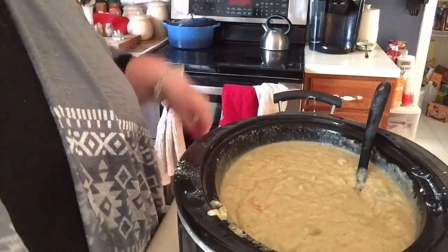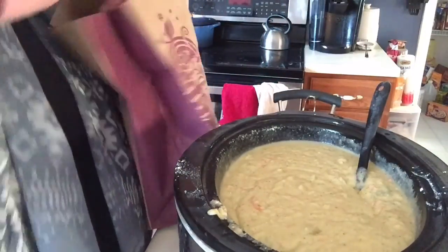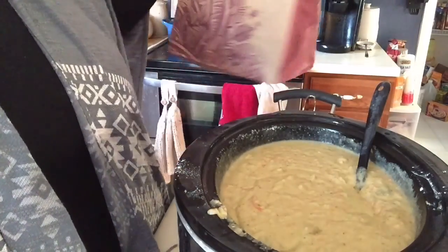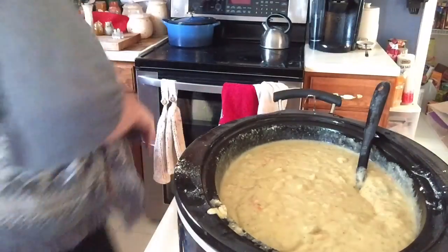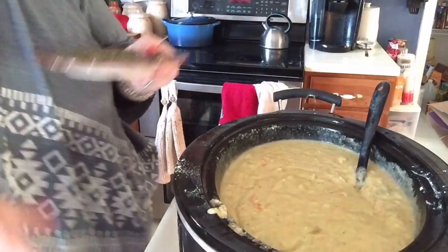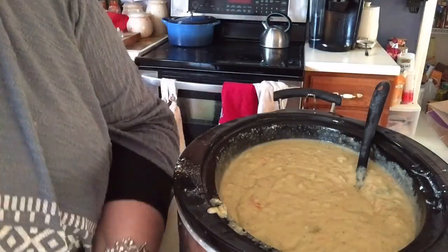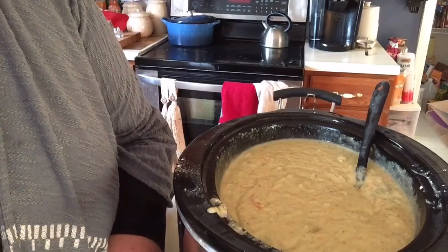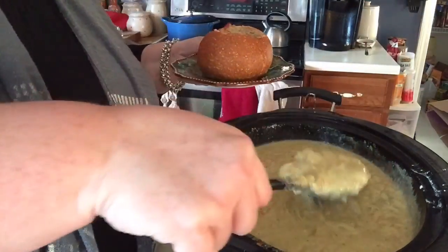She also got two bread bowls for us from Paradise Bakery, so yay! She's at dance right now so she won't be able to eat with me. I'm just going to take a little plate, take my bread bowl, pull the top off, pull the insides out — and it looks like this. They already kind of prep it for you so it makes it real easy.